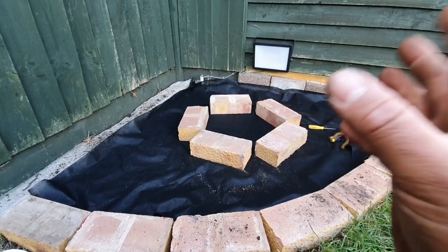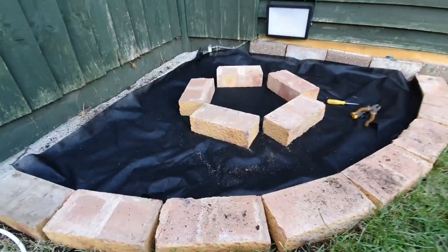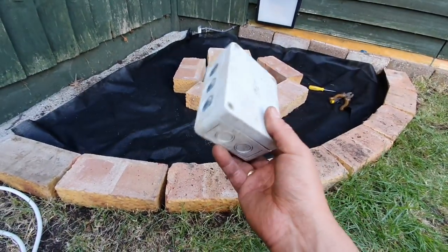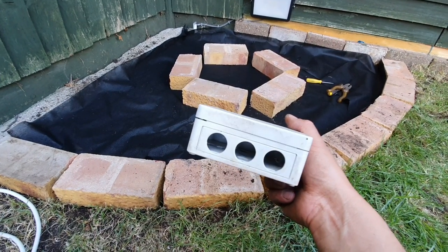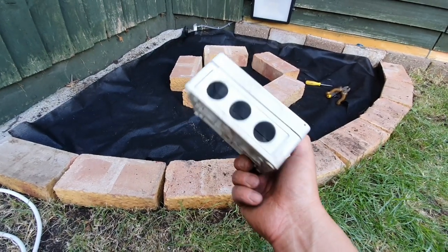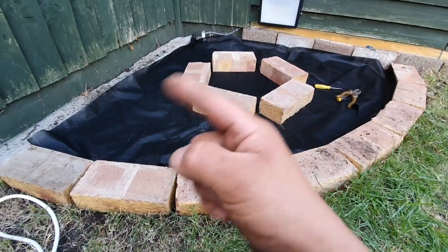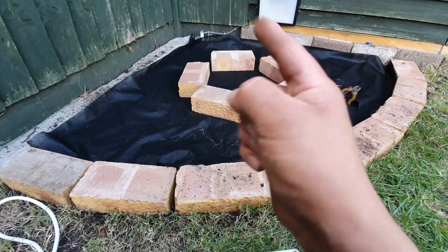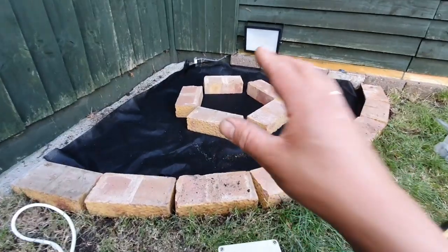I have a junction box to put in there — it's a used junction box that was here when I moved into this house. It has three openings, which is exactly what we need: one for the cable coming from the control box behind me, one coming out for the light, and one coming out for the pump.